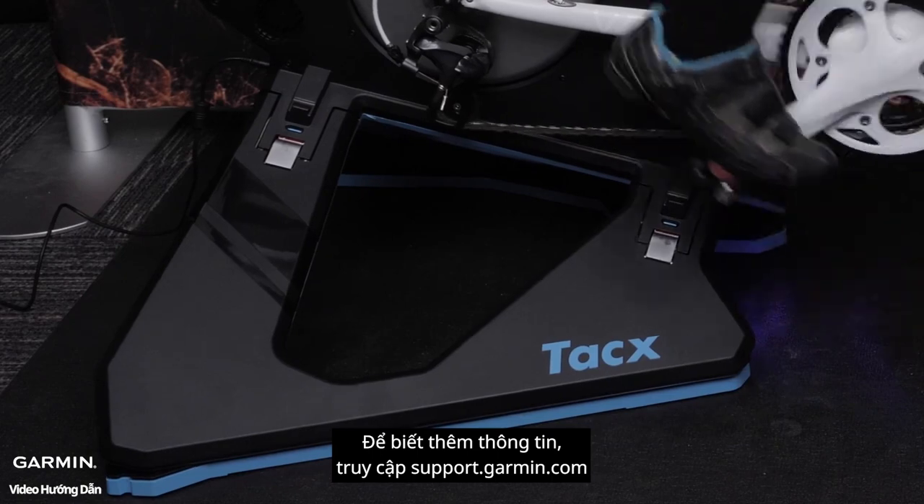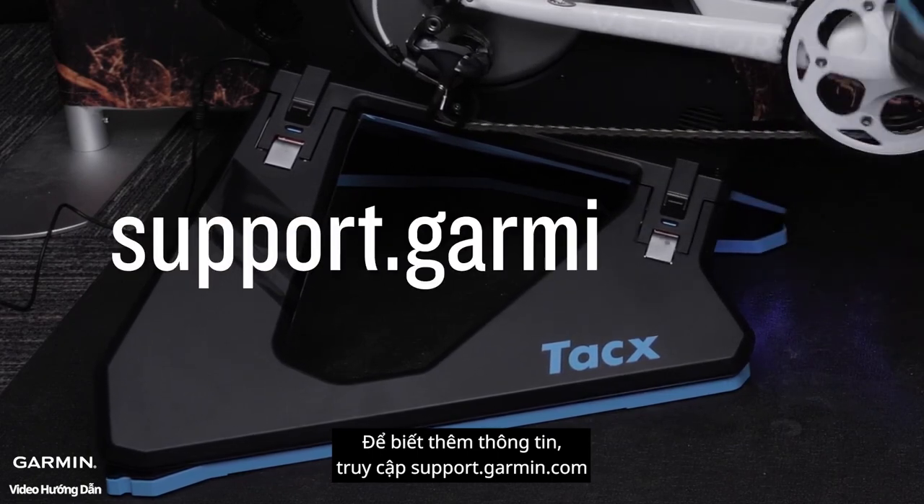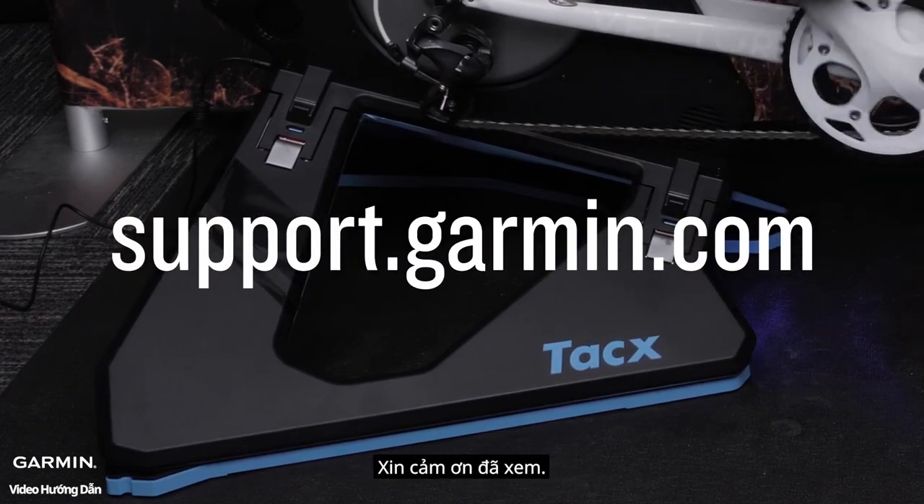And now you're ready to ride. For more information, go to support.garmin.com. Thanks for watching.